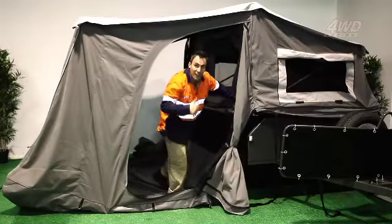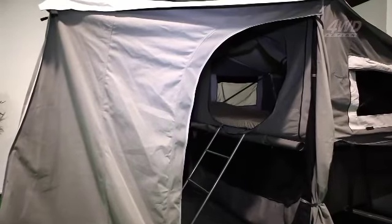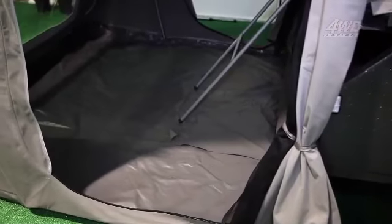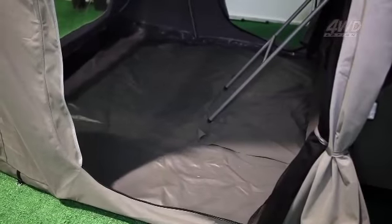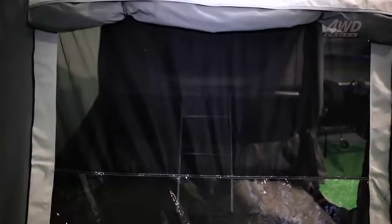Made from 14-ounce ripstop canvas resistant to tearing, the tent measures a full 18 feet by 16 feet. This includes the main room with a PVC bucket floor to prevent water seepage into the tent. You also get a fully enclosed annex that functions as either a cooking room or a sunroom, and all the doors and windows are fitted with midge-proof netting.